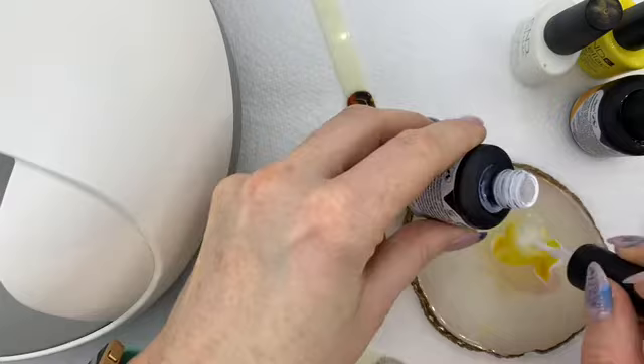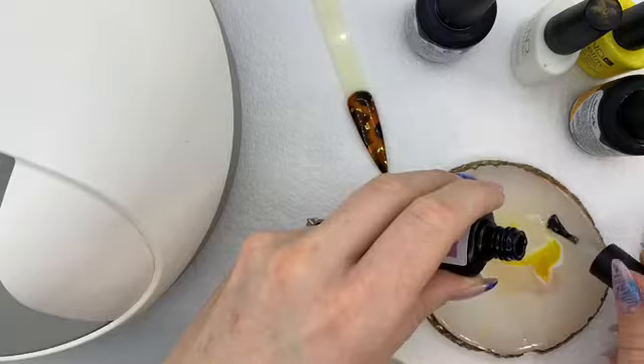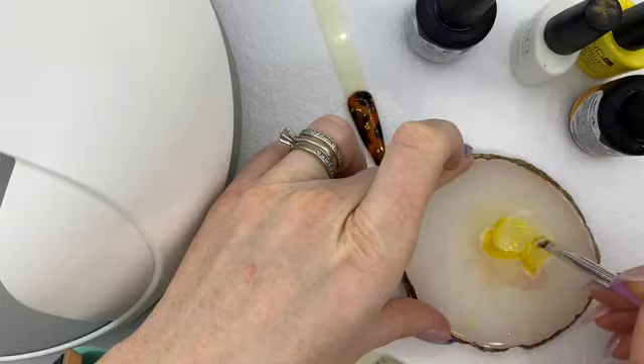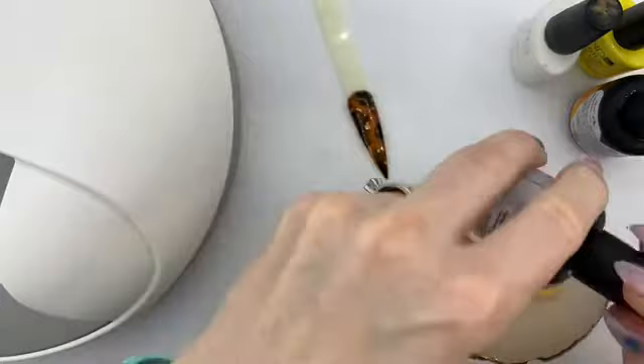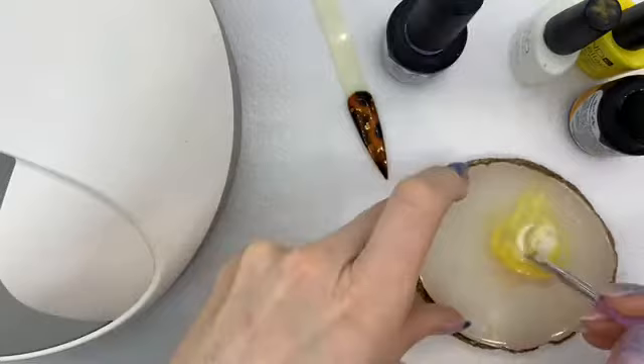There's too much yellow, so I'll mix that again. I'm mixing quite a bit of this just in case I want to go back in at the end to give it another coat. If you feel it is too yellow — which I do — just add a little bit more white into your mixture.